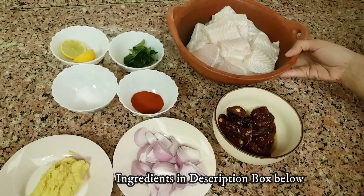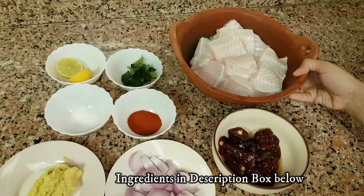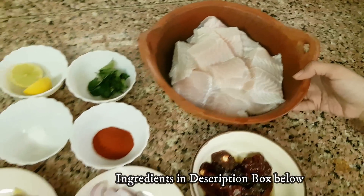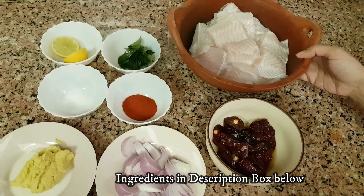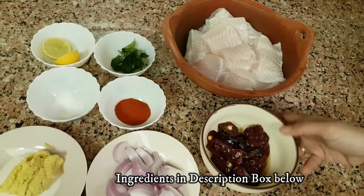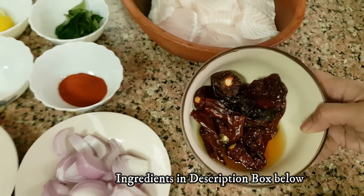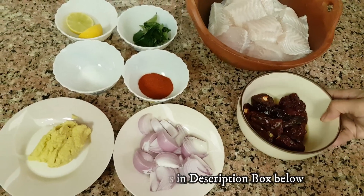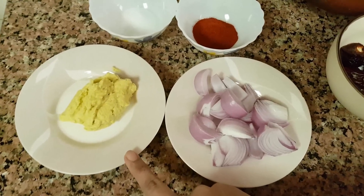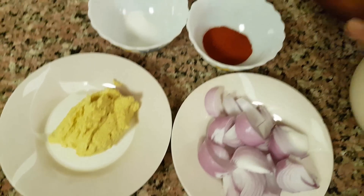Fish Thavardin with coconut milk. I will show you how to cook the fish. If you want to cook the fish, you can add 2 tablespoons of Kashmiri chilli powder.